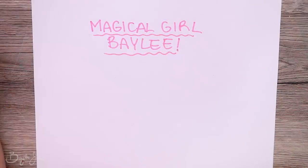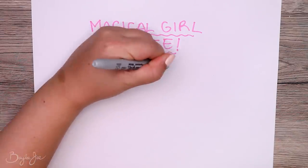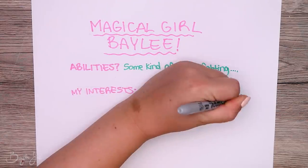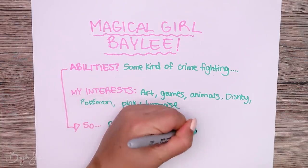I'm creating myself as a magical girl. The first thing I had to figure out is: what is my magical ability? As much as I love the idea of being a villain, I'm not truly evil at heart, so I figured my magical girl would be nice and she would fight crime. I like art, games, animals, Disney, Pokemon, and the colors pink and turquoise — so I thought maybe I rescue animals somehow by drawing.